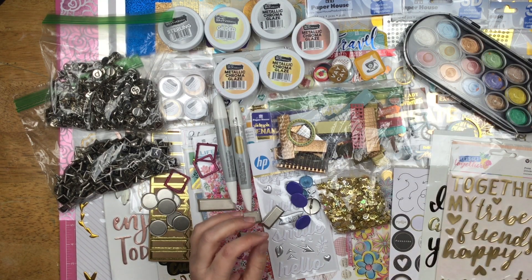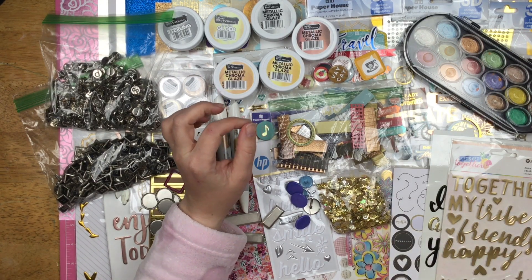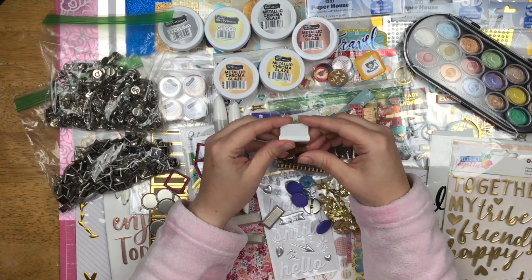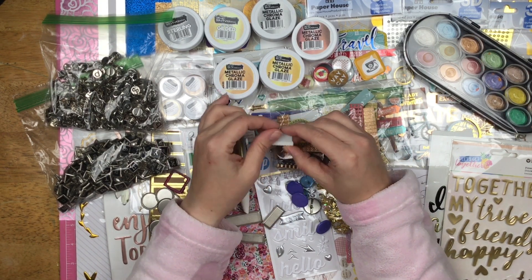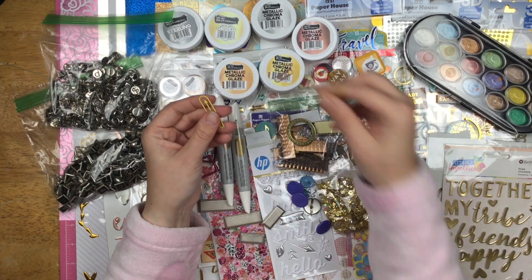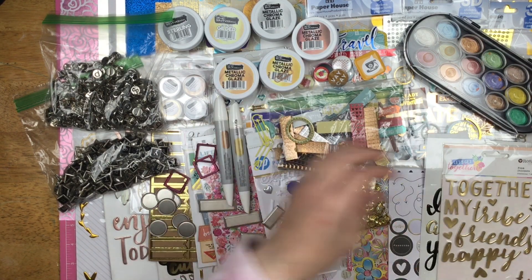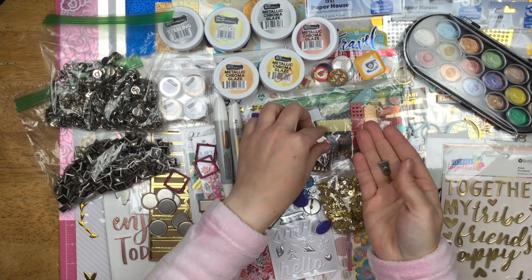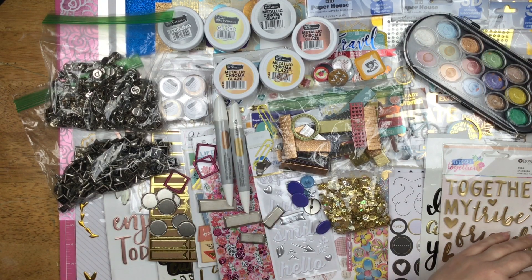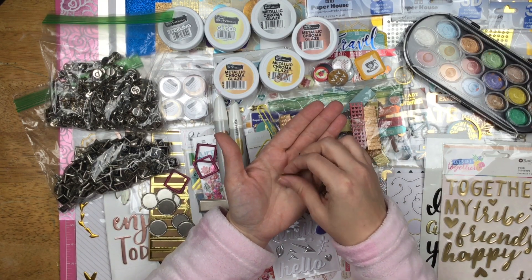I also have one that says Vacay, a chipboard with a metallic musical note, a metal tab that says Travel — these are really old, from Making Memories. I grabbed a couple of paper clips including one little copper one, a couple of yellow arrows, and a couple of little silver metallic tabs. And finally I grabbed some metal leaves — I thought those could be really pretty behind some florals.